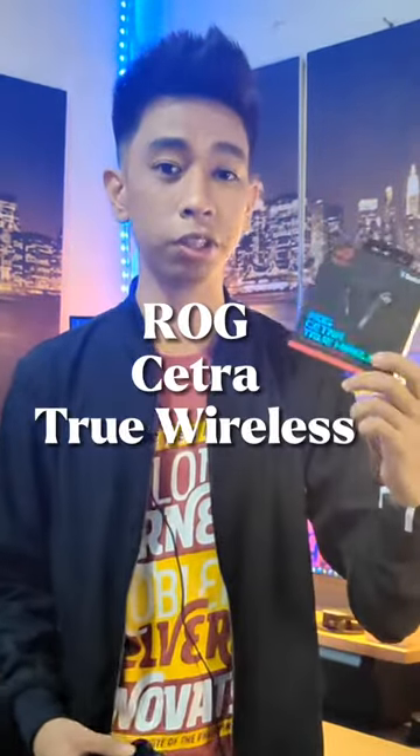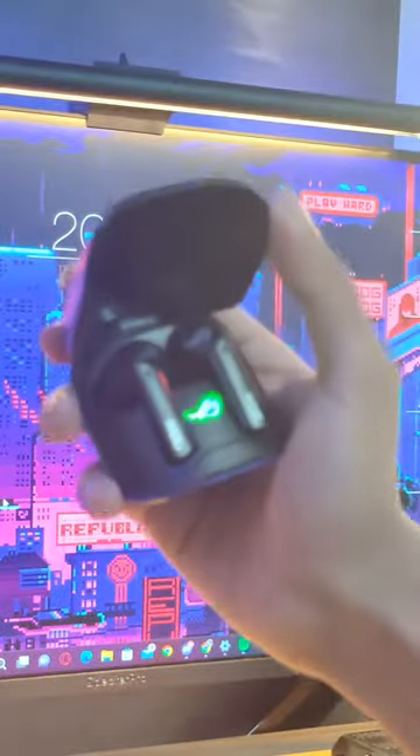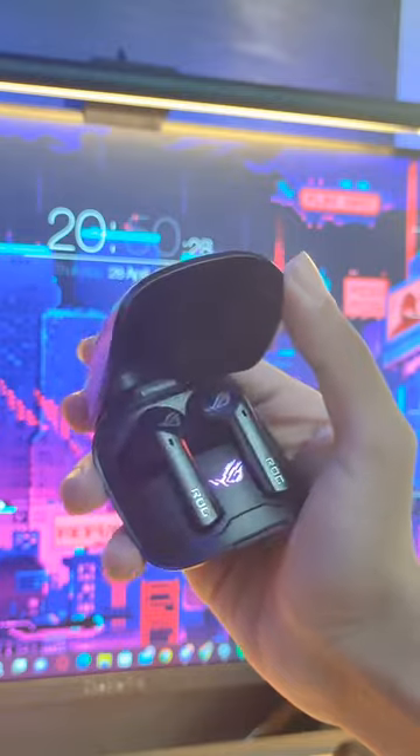About a few weeks ago, Asus just sent us their new True Wireless earbuds. This is the ROG Cetra True Wireless. This is the full review on the earbuds itself. This is Josiah from JosiahDestech. Here's the full review. Let's get into this.